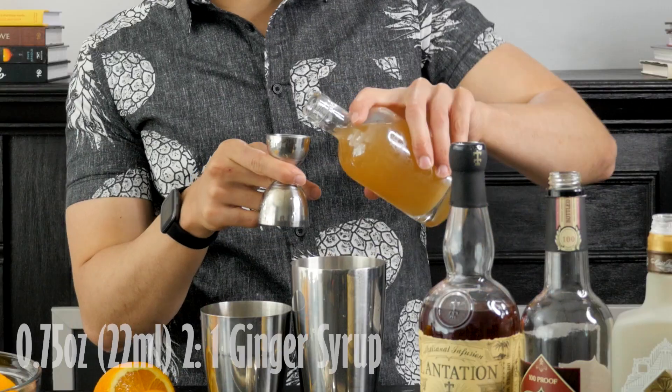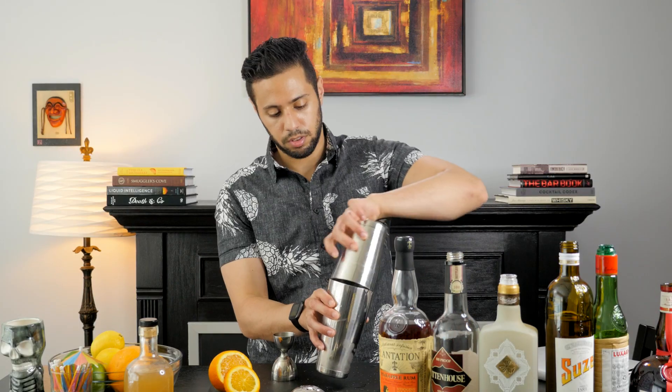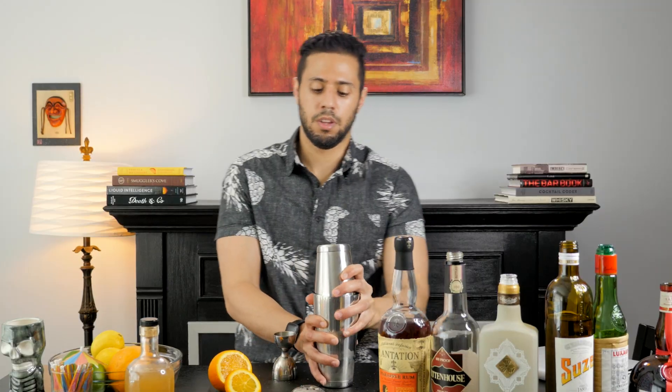Seven-five. And I'm going to be doing three-quarters ounce of two-to-one ginger syrup. Now we're going to do our ice. Give it a good shake.